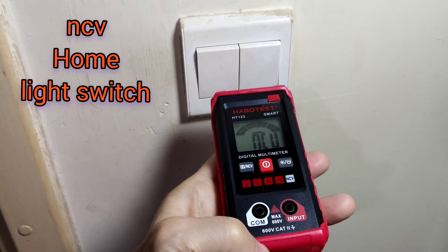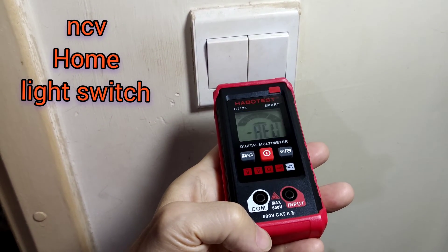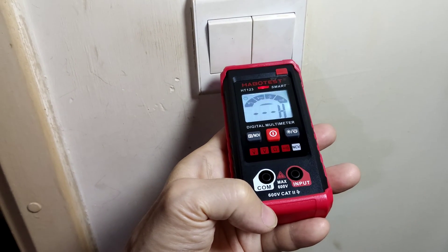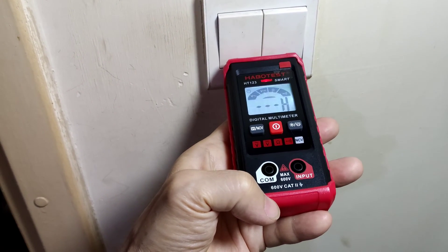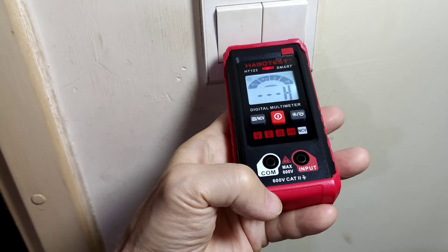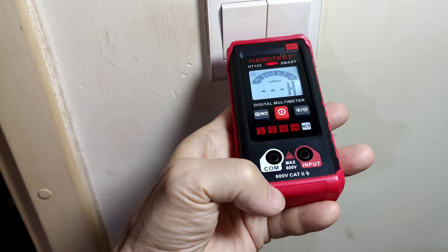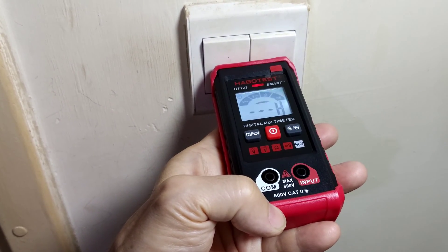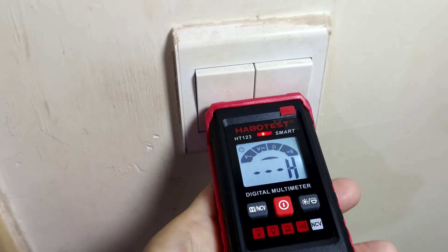NCV test again: at about 2 cm, low signal comes out with a green light. Near 1 cm, it goes high with a red light. Touch also gives red light and high signal.